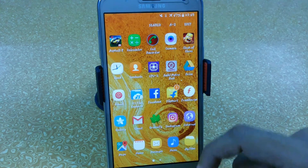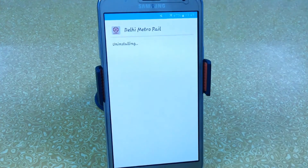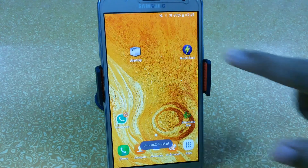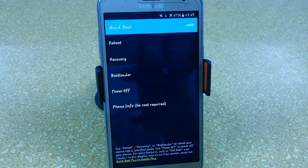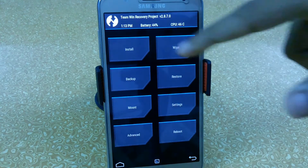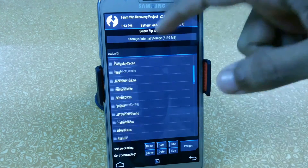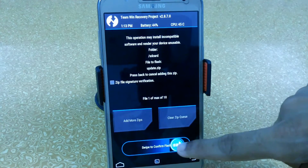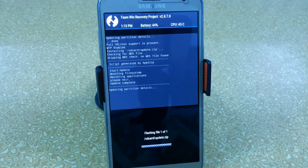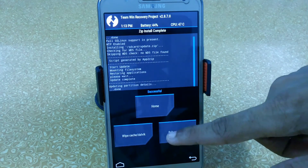Now I am going to uninstall my Delhi Metro Rail app, and now we will try flashing this file using recovery mode. I am now booting into my recovery. Just search for the file — I'm finding my internal SD. Here we have our file update.zip, so just swipe to confirm flash. Here you can see that the file has been flashed.